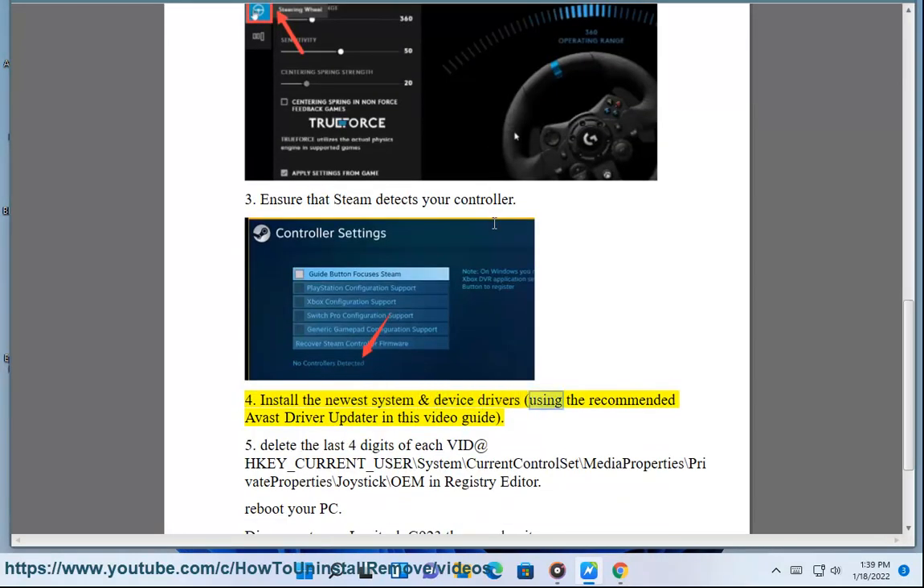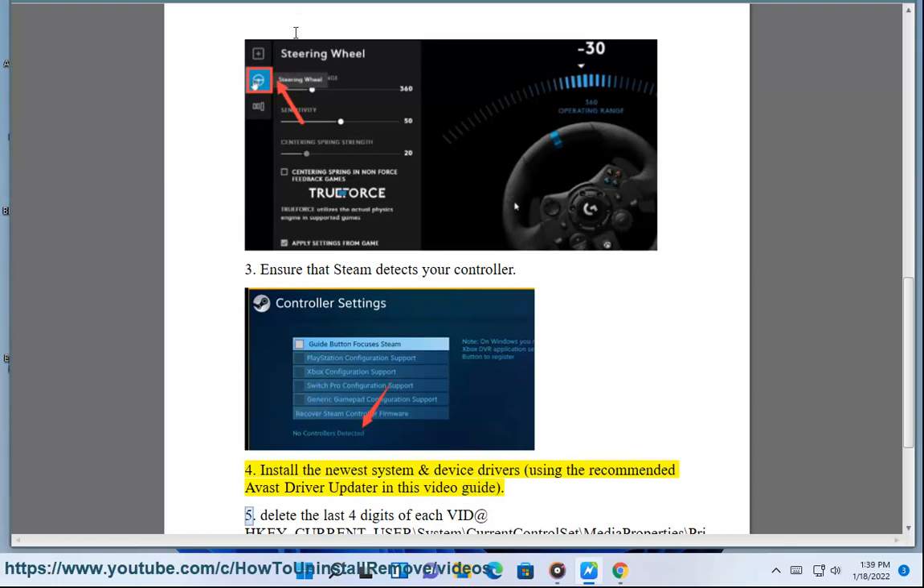Step 4: Install the newest system and device drivers, using the recommended Avast driver updater shown in this video guide.